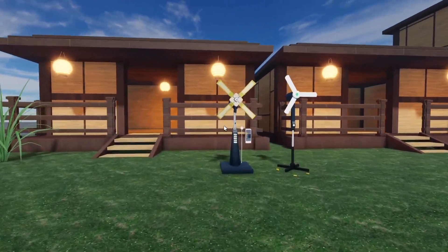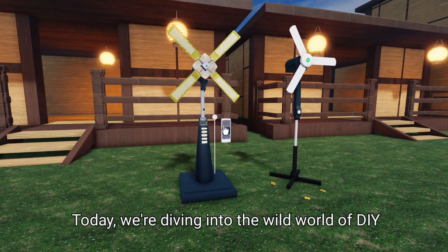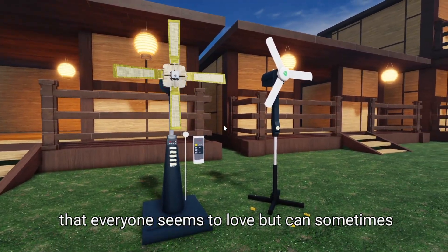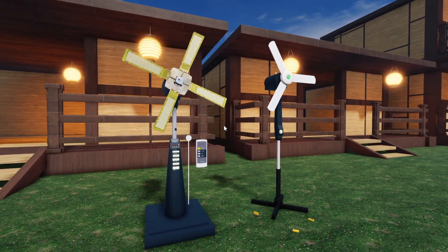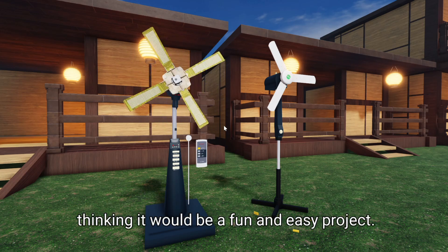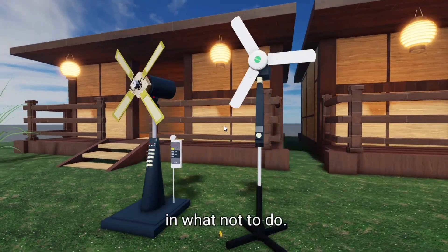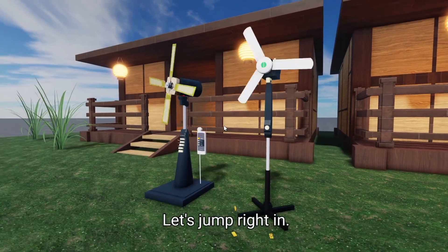Welcome back to the channel. Today we're diving into the wild world of DIY experiments — those projects that everyone seems to love but can sometimes lead to chaos. I decided to take on a fan experiment, thinking it would be a fun and easy project. Little did I know, it would turn into a lesson in what not to do. Let's jump right in.